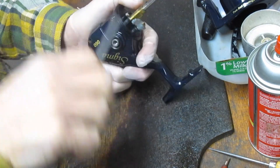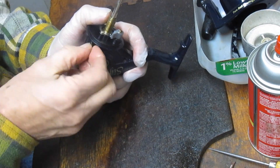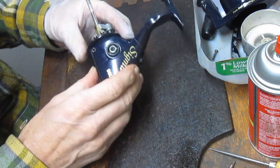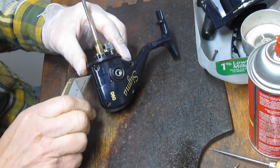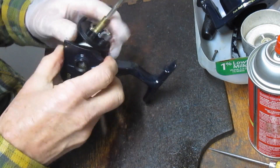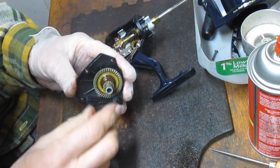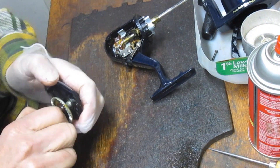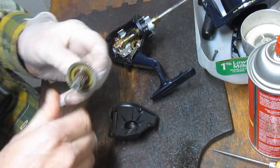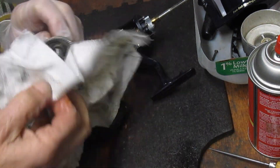Shakespeare had a whole variety of these reels. This one's called the Sigma. You might find that you have a Big Water, a Tiger, the Alpha, or the Xterra. For the most part, the reels are very similar in nature. There are some differences — usually it's in the number of ball bearings and the gear ratios — but other than that, the designs are very, almost hauntingly similar.